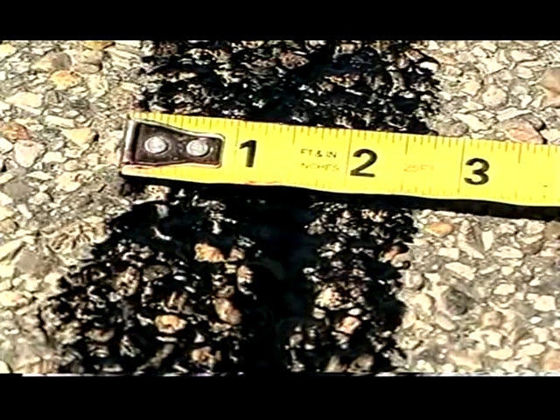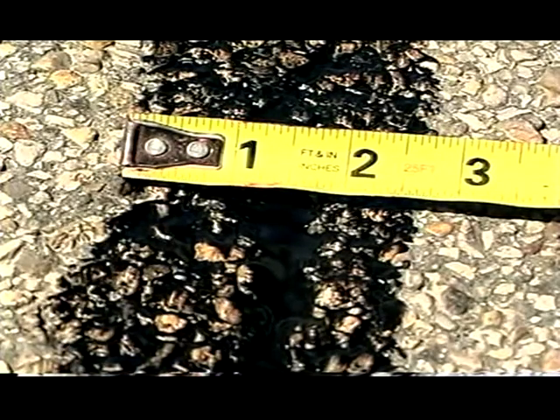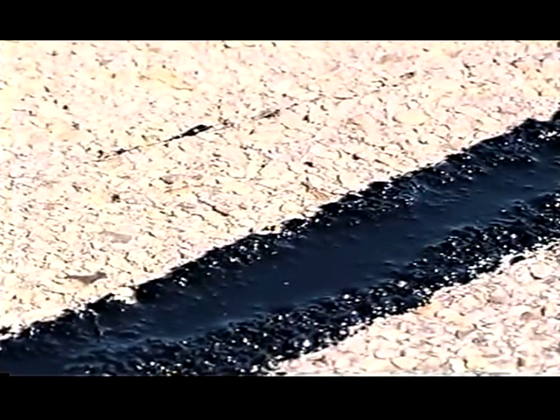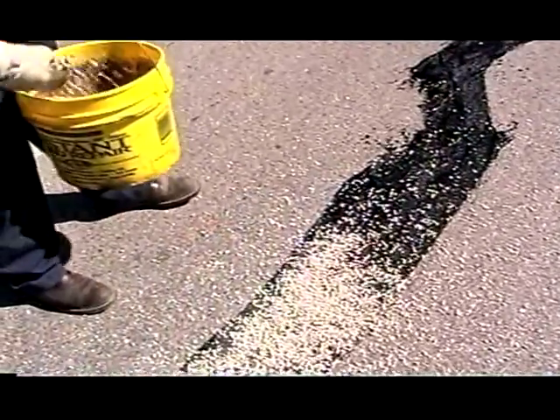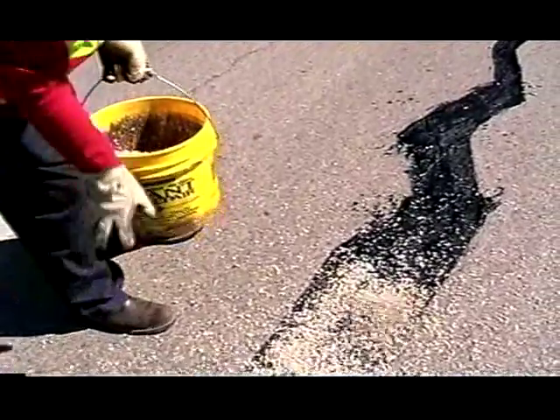The finished band should not exceed a width of three inches or a height of one-eighth of an inch above the pavement surface. Sealant should not be mounded up over the crack. If it is necessary to seal wide areas, aggregate must be placed on the fresh sealant to maintain skid resistance.